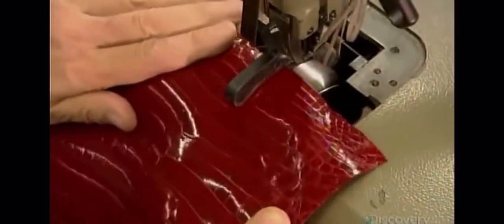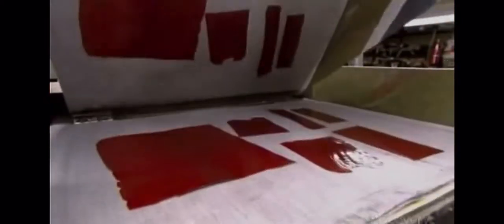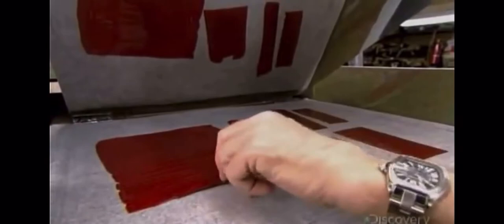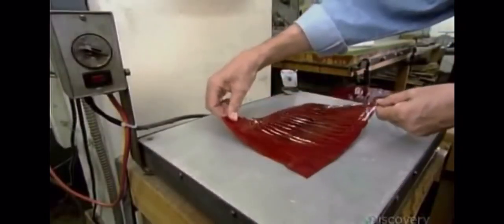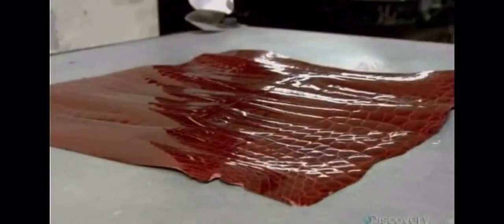This skiving machine delicately shaves the back of the alligator skin to make it thin and pliable. A polishing jack creates a sheen. A plating machine applies heat and pressure to remove creases and make the skin shiny. Now it's placed on a hot plate for a few seconds to raise the skin and create what is called French Bombay.